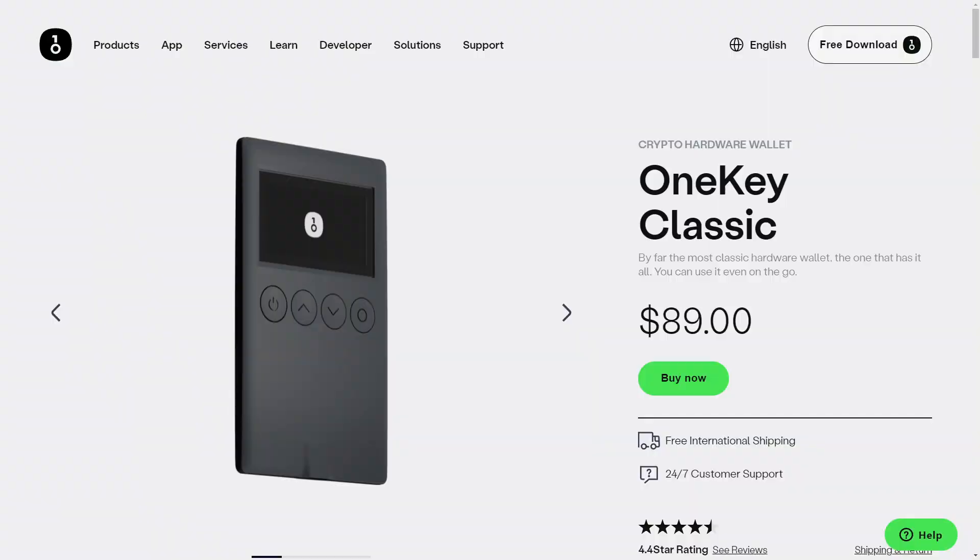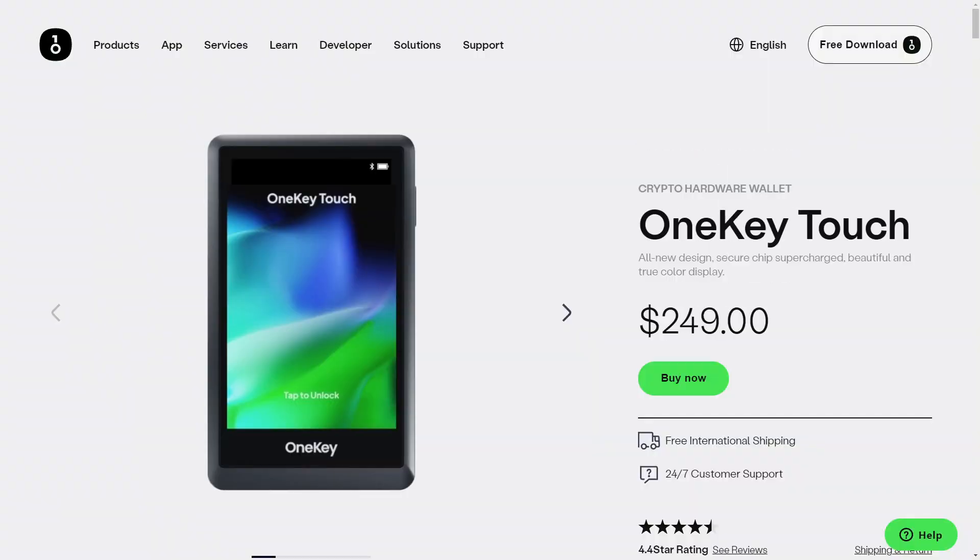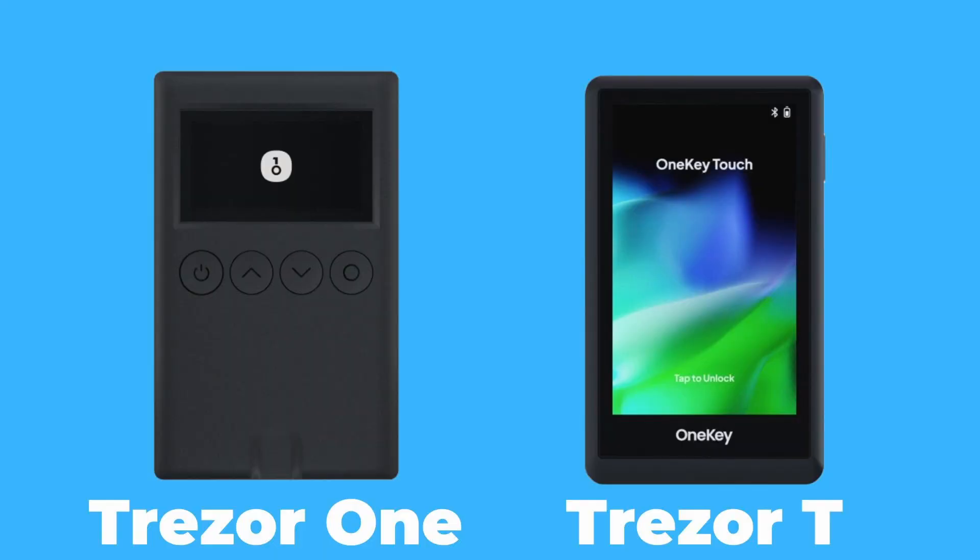In this video, I'm going to be doing an unboxing, setup and review of the OneKey Classic as well as the OneKey Touch. These OneKey devices are interesting in that they are essentially running a modified version of the Trezor firmware, so the features that the two devices provide are very similar, and I'll just be covering them both in one video.